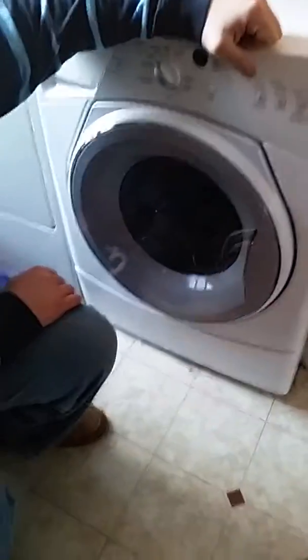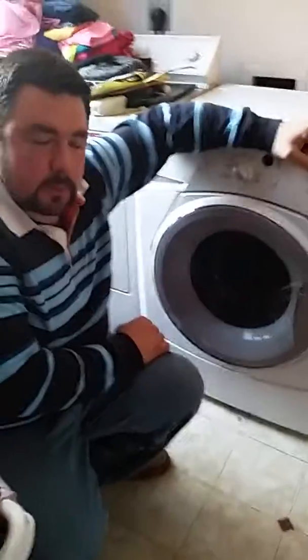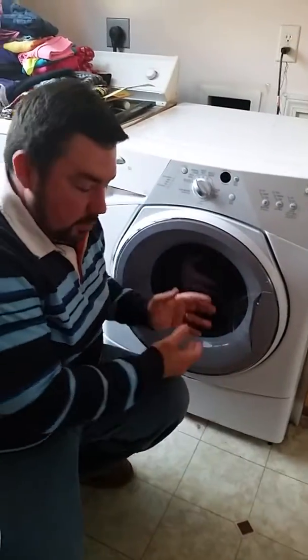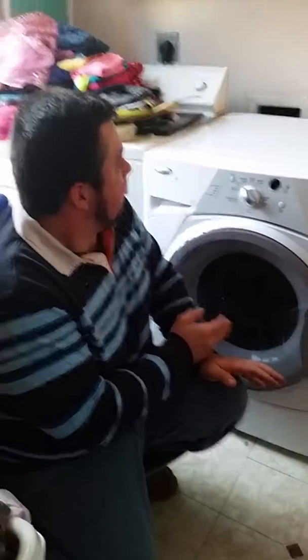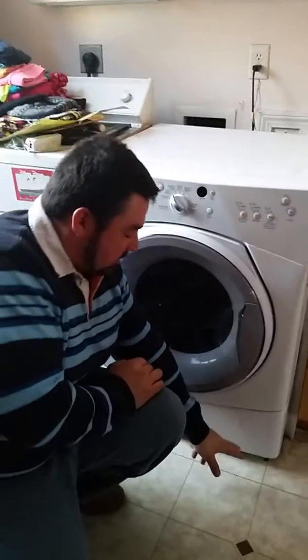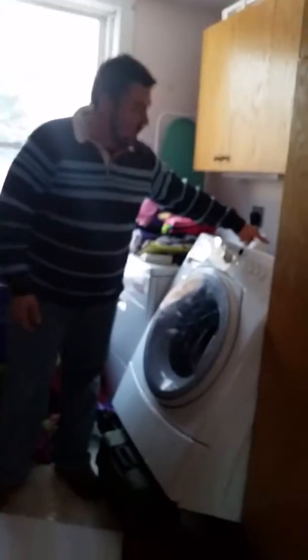Now I'll show you how to fix it. I'll pause the video and get the washer in position to take the front cover off. Basically I'll pull the washing machine out, unplug it from power, shut both hot and cold water valves off, and then remove the three or four screws on the front. As you can see, I've turned the water off, unplugged the washer, and pulled it out.